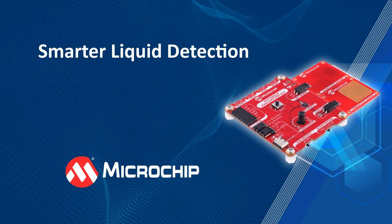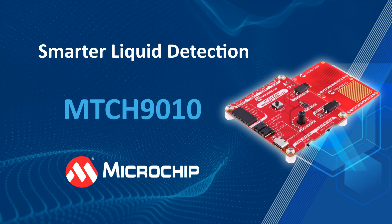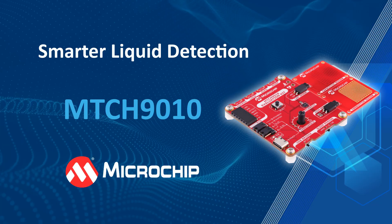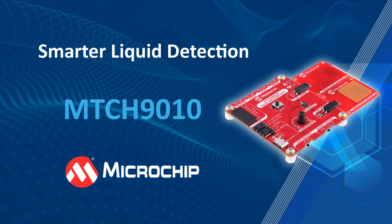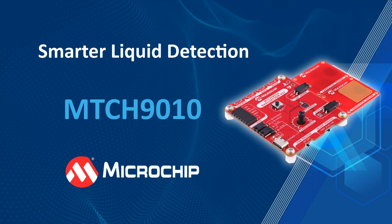With dual-mode sensing, ultra-low power consumption, and effortless setup, the MTCH9010 delivers smarter liquid detection with less effort. To learn more, click the link in the description and see how easy it is to integrate next-generation sensing into your designs.